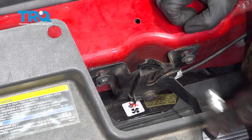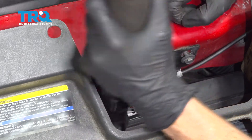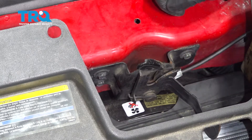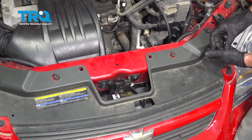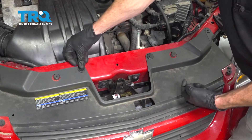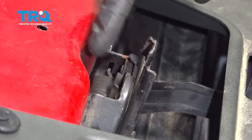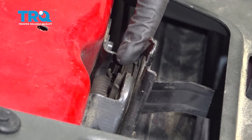Make sure it looks good — it does. Let's put in our push clips. Now that everything's attached properly, we're gonna go ahead and test this before we shut the hood. It's very important to make sure it functions before you go ahead and close the hood.